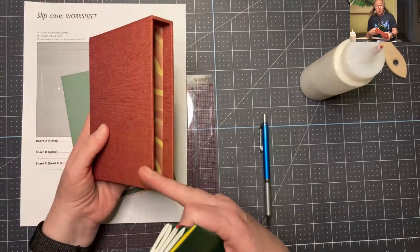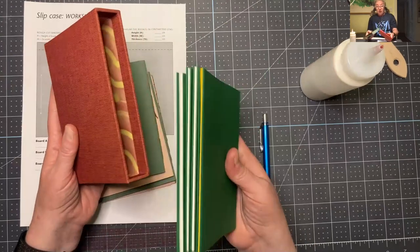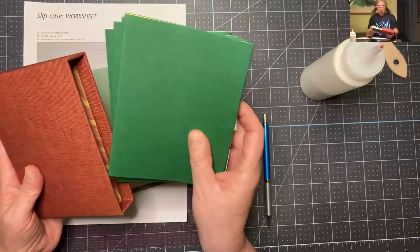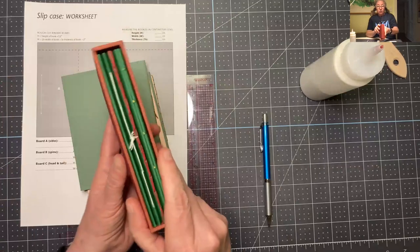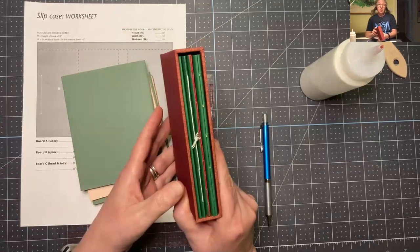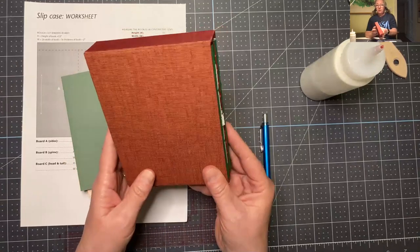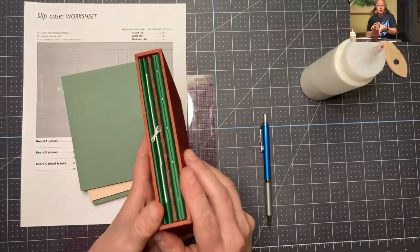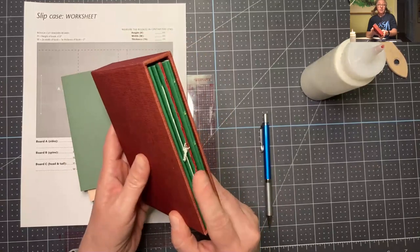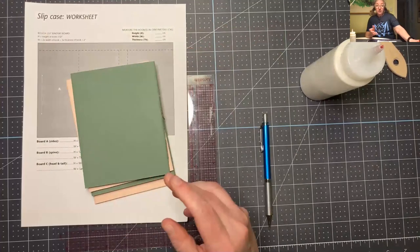You're going to need book cloth, a piece of decorative paper to line the boards once we've cut them, and then your materials that you're going to measure. This is a different set of books — the pamphlets. If you don't have all of your pamphlets, you might want to measure a different book or something that we've made, or a book you'd like to have a slip case for. But if you have the pamphlets, that's going to be the easiest to follow along with me.